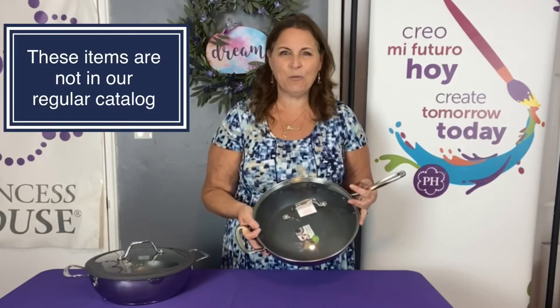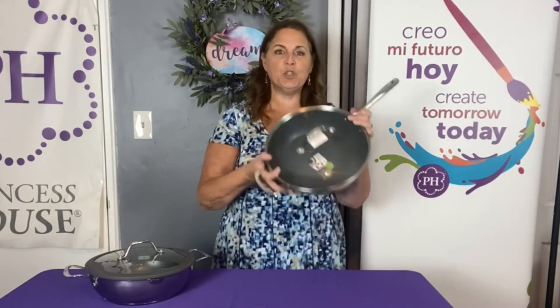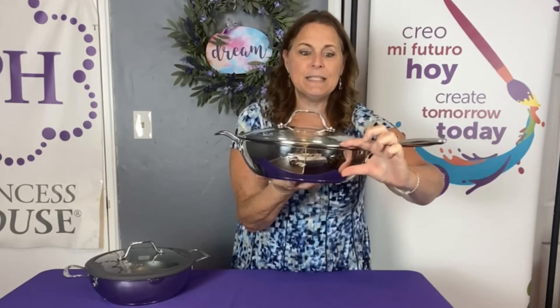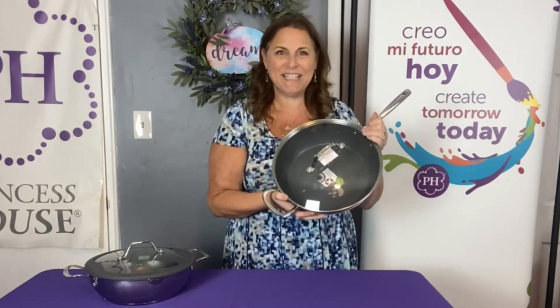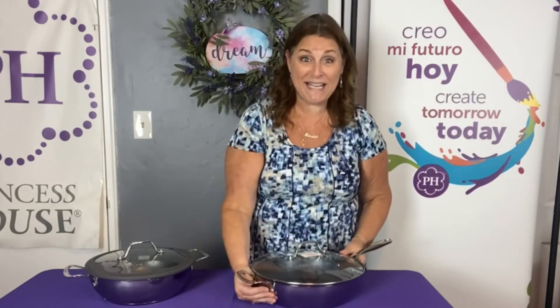This is a really special set because these two pieces are not in the regular catalog, and I wanted to make sure you could see them. The first is a 12-inch skillet, which is really nice and big. I want to tell you that the one I'm showing here is a deeper one than the one you're going to get — the one you'll receive is about two inches less deep. It's a really nice skillet but just not quite as deep as this one.